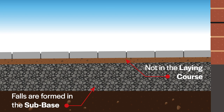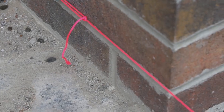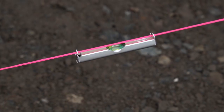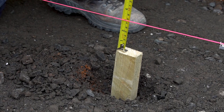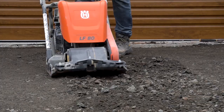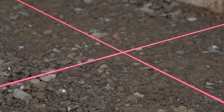To create the fall in the sub base, place a string line at the finished level of the driveway at the highest point and run it to a stake at the lower end. Use a string line spirit level to check it's level. At the low end, measure down 80 millimeters and place a wooden peg at this level — this indicates where the sub base material needs to be brought up to. You can do this in various locations to guide you.